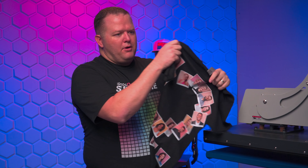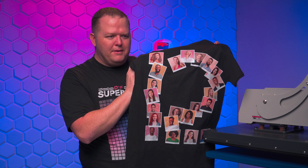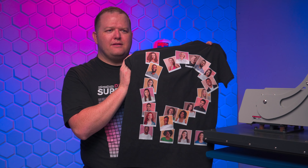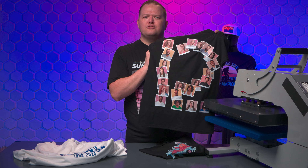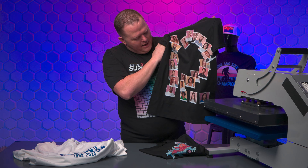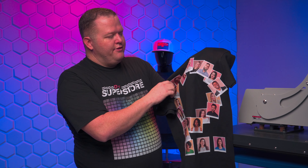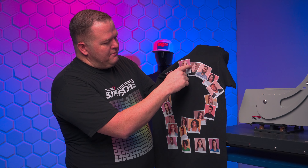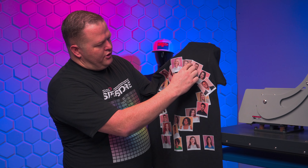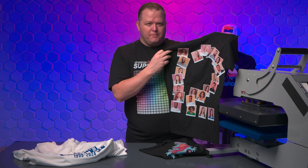It was the same thing on this particular project. I probably should have used a little bit smaller photographs, but the idea of it worked. I kind of went with the vibe that we're doing like a high school reunion, so this is all your 2012 classmates. But this worked out pretty good. Again, it's going to feel a little thicker, and I can see some of the ones that were under kind of showing through. So again, I would probably turn up the white under base.